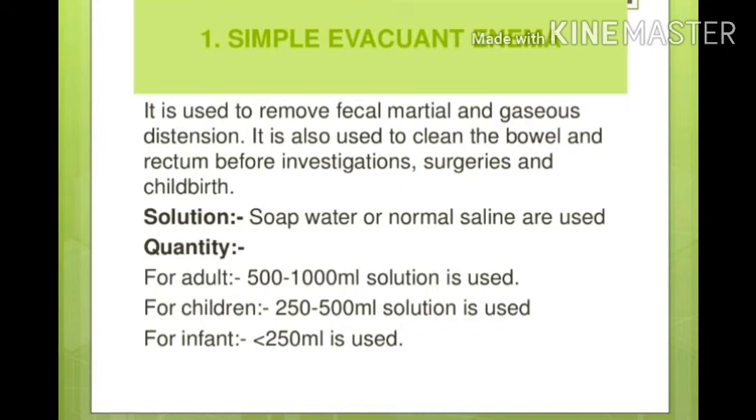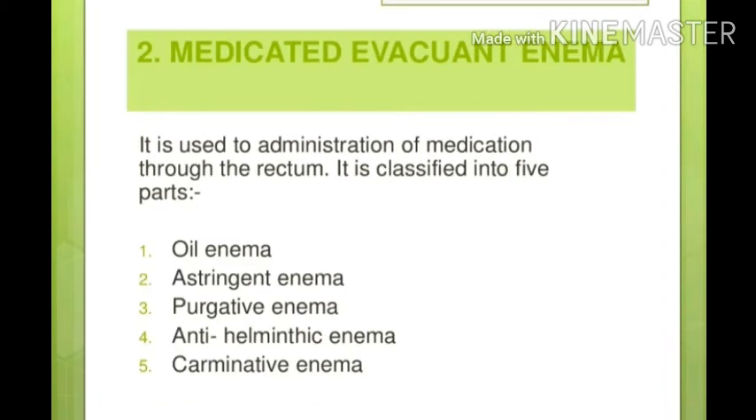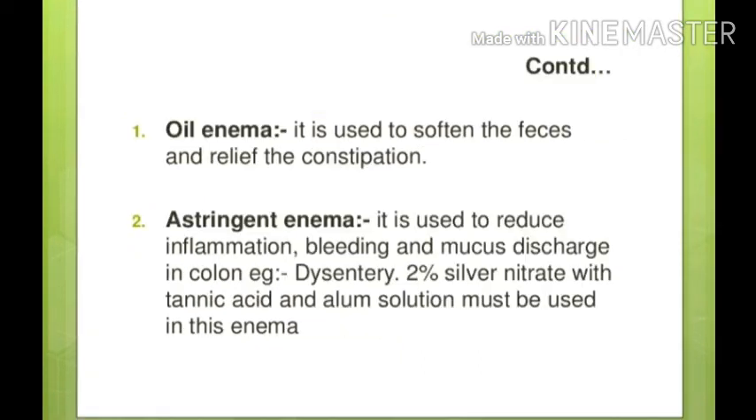Simple evacuant enema can be given using soap water or normal saline. The quantity for adults is 500 to 1000 ml, for children 250 to 500 ml, and for infants less than 250 ml. Medicated evacuant enema is used for some therapeutic purpose when administered through the rectum, and has five classifications: oil enema, astringent, purgative, anti-helminthic, and carminative.